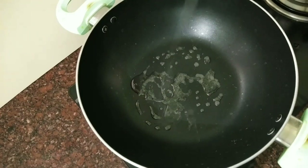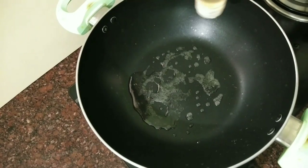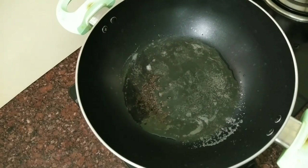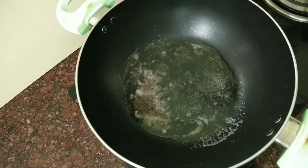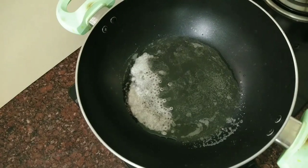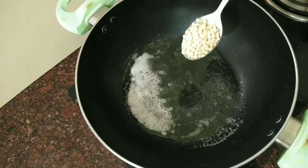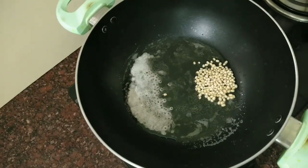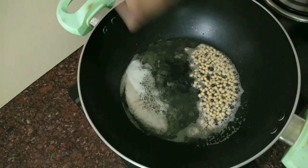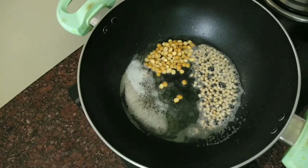Let's go to the recipe. Add a bowl. Add 3 tsp. Add 3 tsp. Add 2 tsp. Add 3 tsp. Add 1 tsp. Add 1 tsp. Add 1 tbsp.